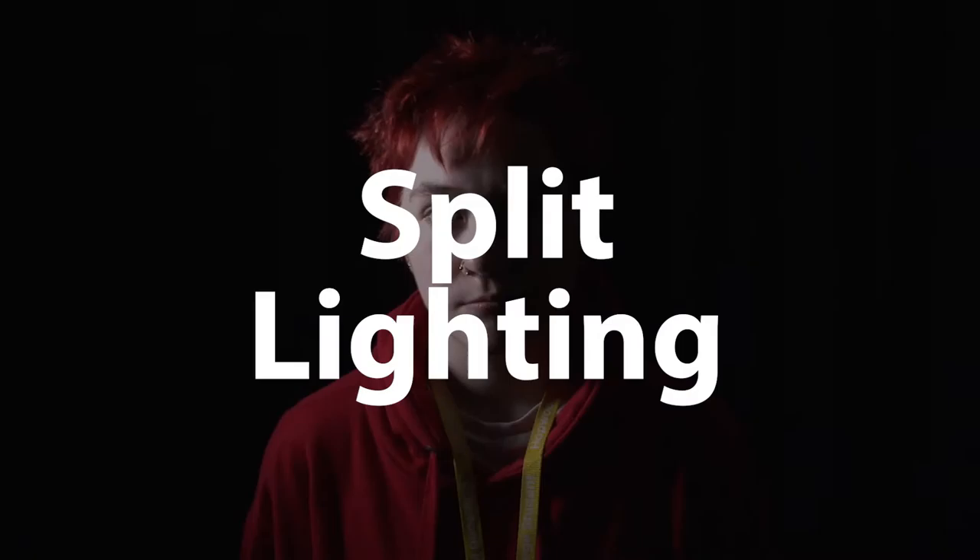The final technique we're going to be looking at today is called Split Lighting. This is a very dramatic lighting style, so it's probably not going to be used very often. This lighting technique is used to show that somebody is evil, two-faced, or has something to hide. It is achieved by placing the light 90 degrees to one side of the subject — the nose acting as a barrier should stop the light passing the other side of the face, resulting in one side being lit and the other in darkness.